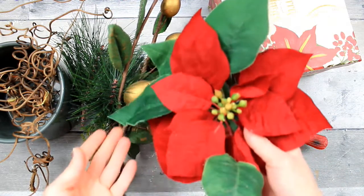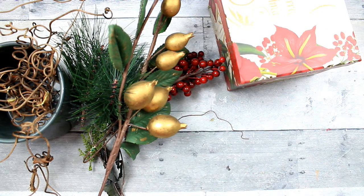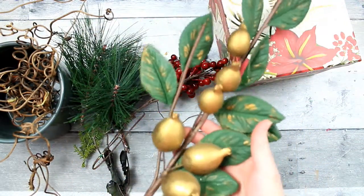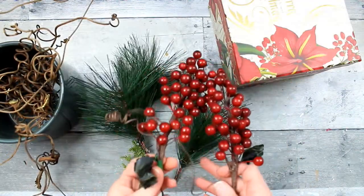I'm gonna start off with this one set of flowers that I got thrifting. This little cardinal came from Dollar General. These are thrifted. I don't know if that's a pomegranate or what that is, as well as the berries and the little pine picks.